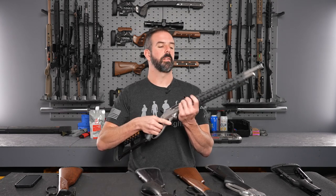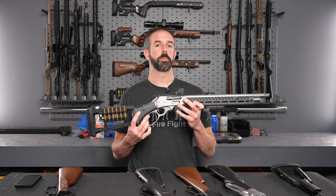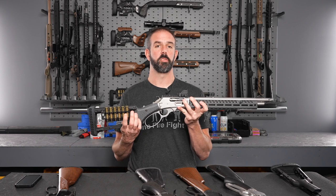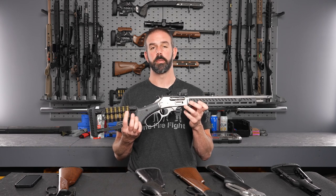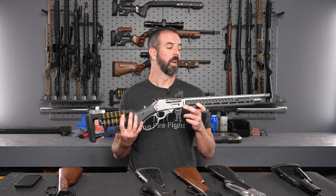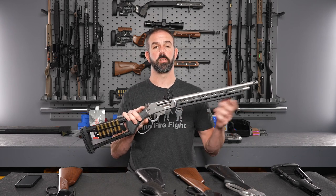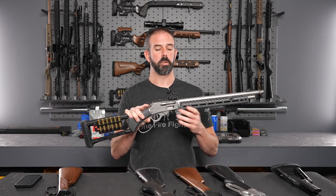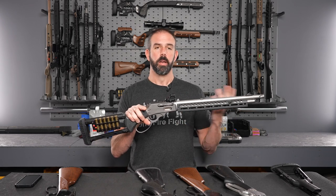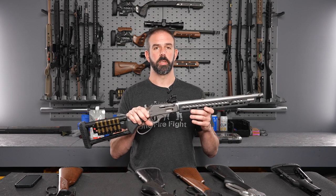Next up, the 1895 — chambered in 45-70, 444, and 410. Everything is going to be interchangeable except for the loading gate, mag tube, follower, and the quiver, because you'll have different sized cartridges. Also, you can't put a Comet brake on the 410 because it uses a choke instead. Other than that, parts are interchangeable — they're all pistol grips, they all have the tenon, no barrel band, internals are the same so you can swap the trigger accordingly, and they're all drilled and tapped the same.